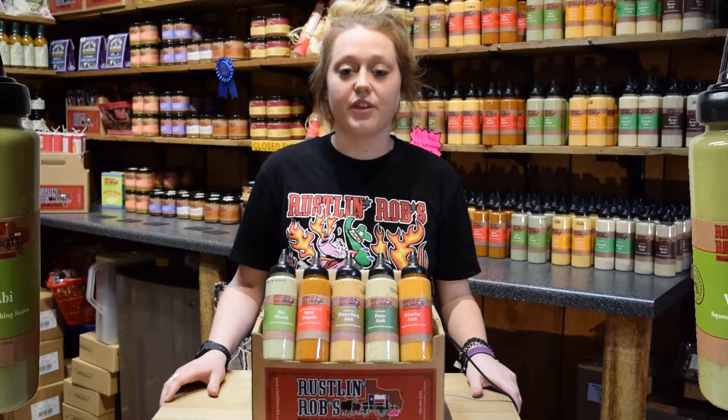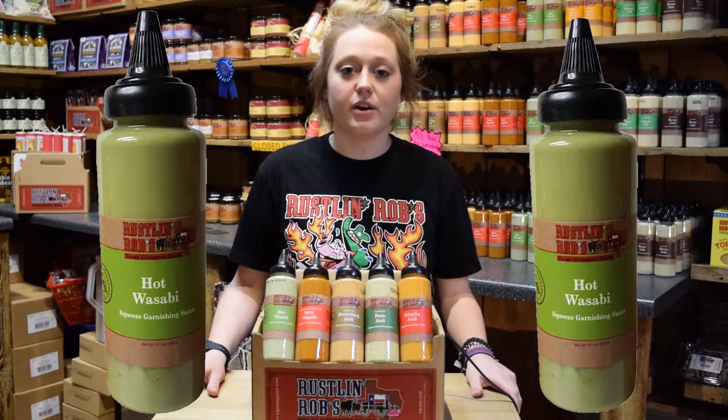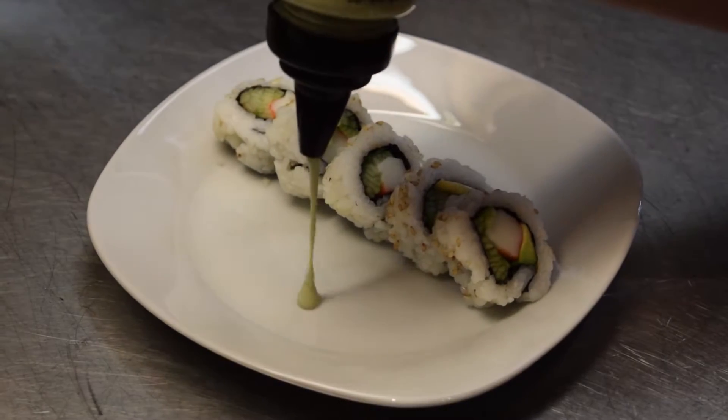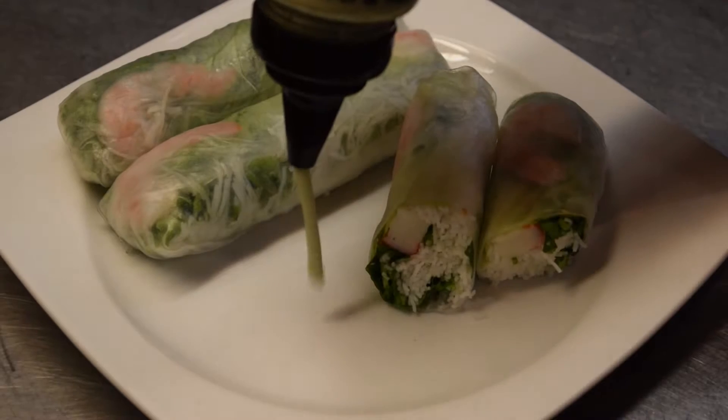This next specialty sauce is a flavorful option to top your sushi rolls or crab cakes. The hot wasabi garnishing sauce can also be mixed with sour cream to be used as a condiment for salmon burgers or as a delicious dip for fried shrimp.